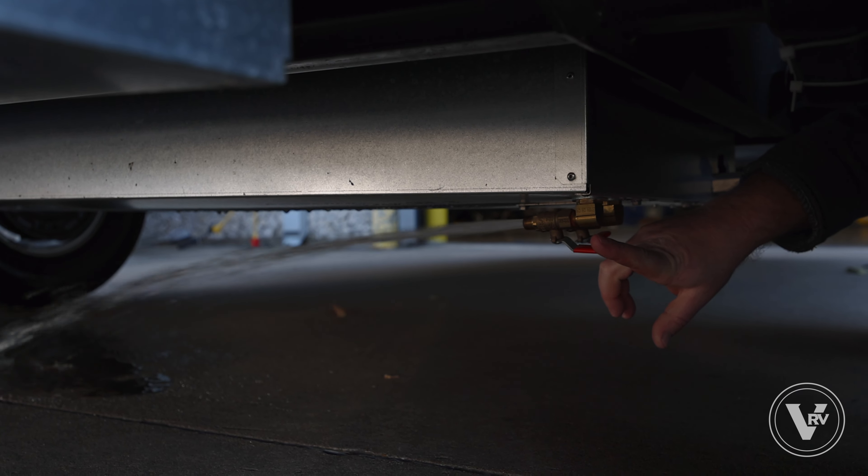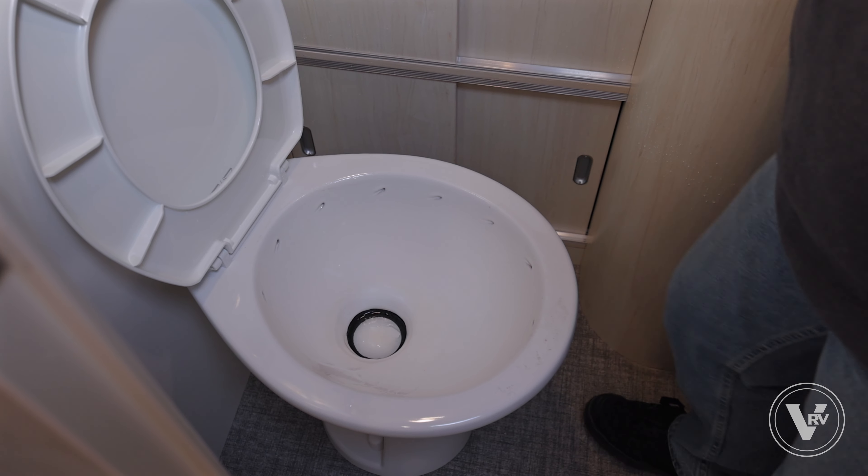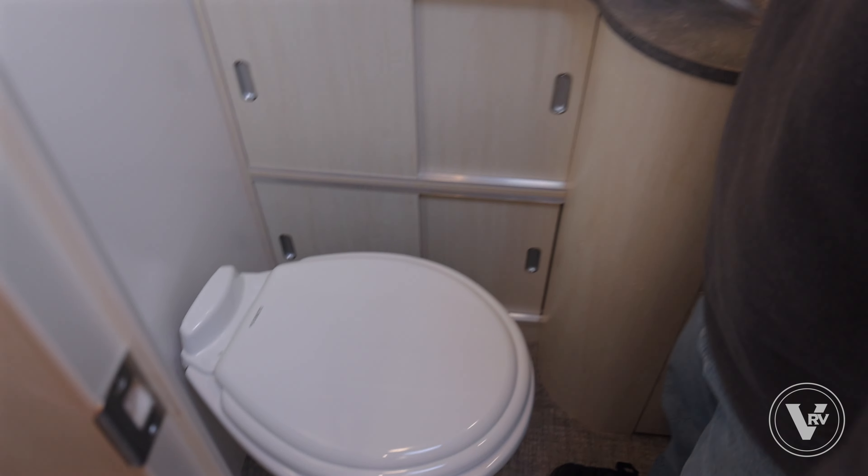The next thing we'll do is the galley sink — you want to make sure you're doing the hot and the cold side. I'm gonna shut the valves initially, but when we work our way back out of the trailer I'm gonna start leaving them open. Into the bathroom here, same thing on the sink — hot and cold. I'll leave the sink valve open when I step on the toilet so I don't get splashed.